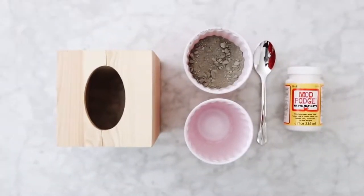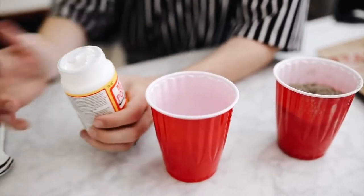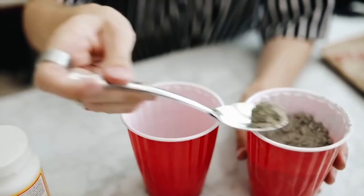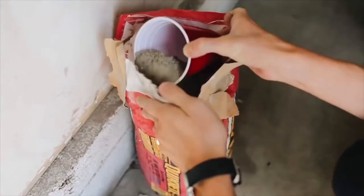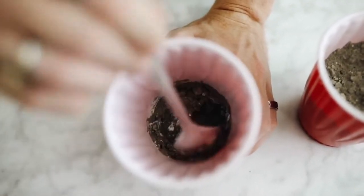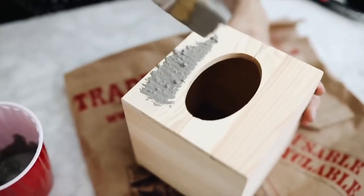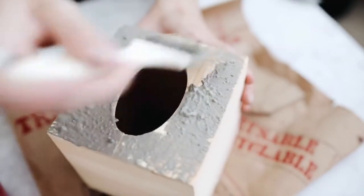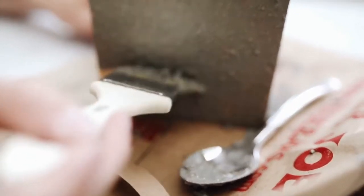The supplies for this first project are super minimal: some cement, some Mod Podge, a wooden tissue box holder, and a paintbrush. I mix the cement powder with the Mod Podge — this cement powder is super affordable at any hardware store. I use a coarse brush to paint it on the outside of a wooden tissue box holder from Michael's, only a couple of dollars. I layer it up, letting it dry between coats, to create a perfect cement tissue box.